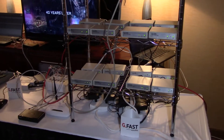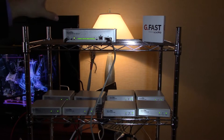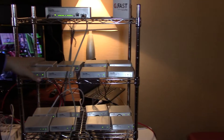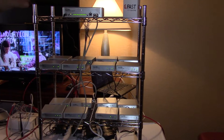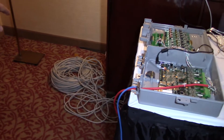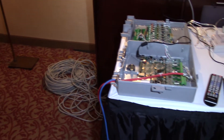What we're seeing here is a demonstration of a distribution device talking to 16 different devices. Each of these devices would be in a consumer residence, and we're running it over 50 meters of binder — the binder that would go from the street to the residence.